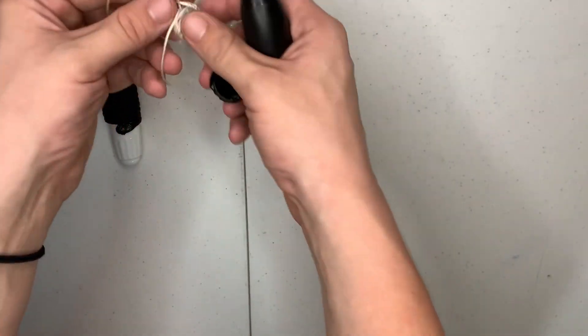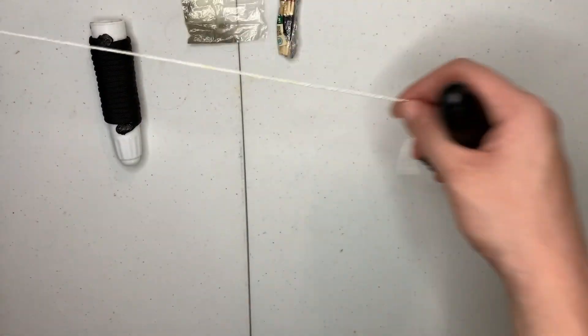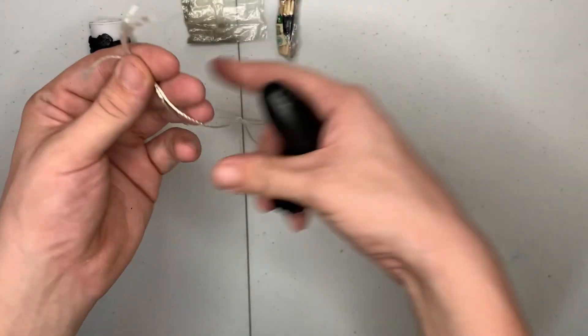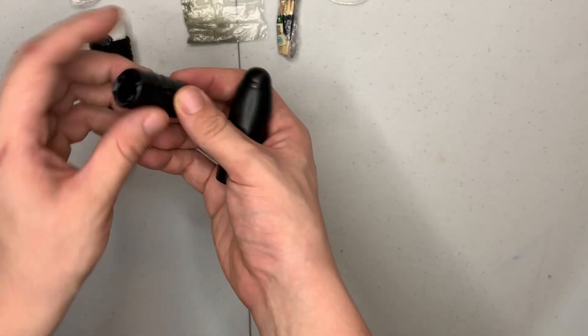Then we got a little bit of extra twine — that's what I call it — about a foot and a half of this. It's always good to have something little just to do a little tie-up or if you need to do some gear.